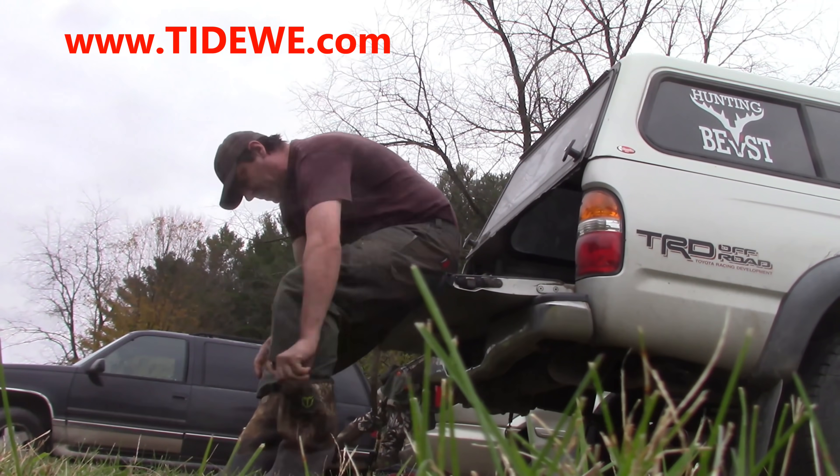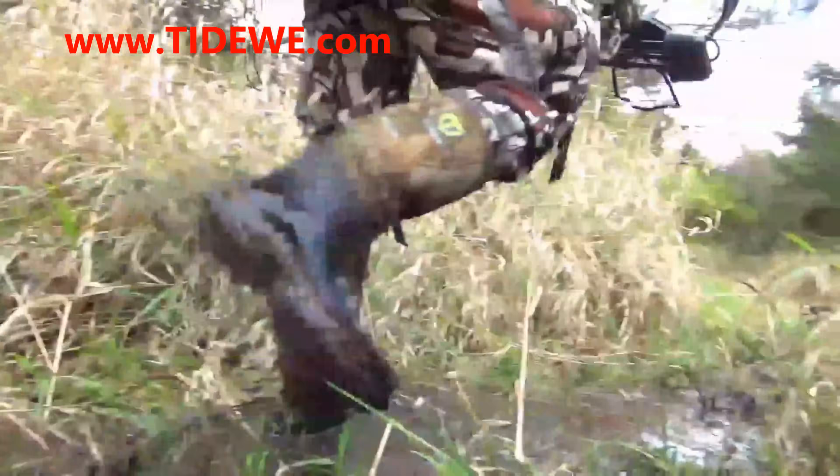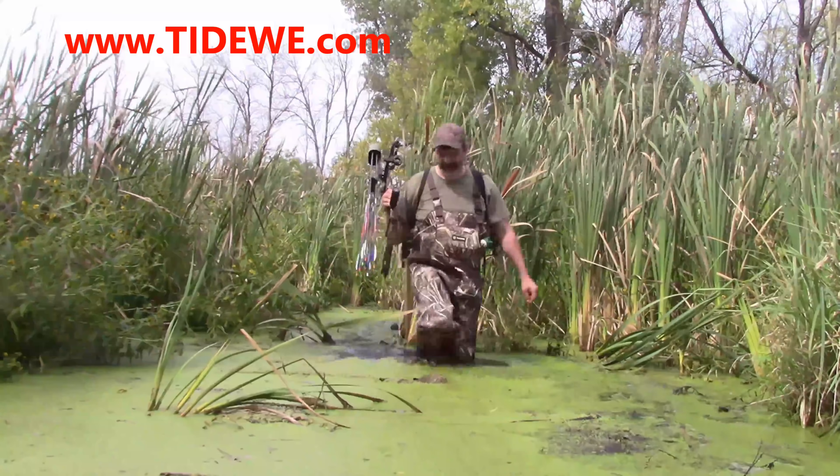Hey everybody, first off I'd like to start the show by thanking Tidewee for paying for the show. I have a lot of people ask me questions about hunting flatland and specifically how to locate buck bedding and where to hunt, and really it's a lot easier than it seems.